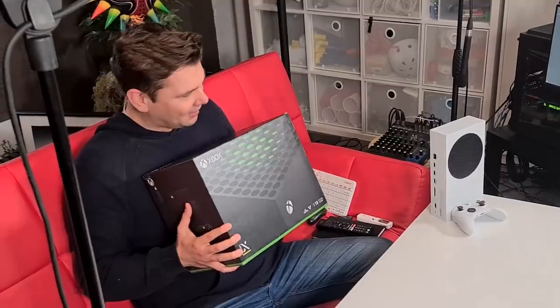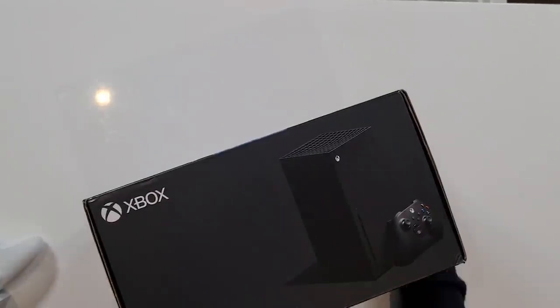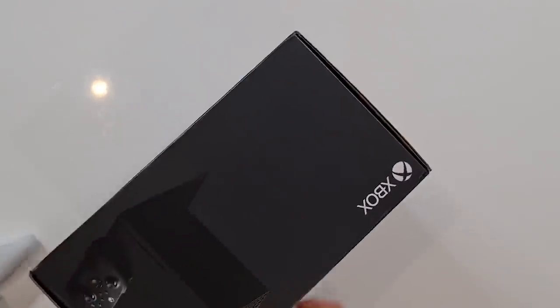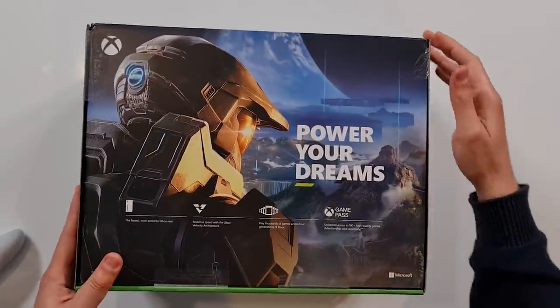It weighs a ton. It's so big — not quite as big as my stomach, but few things are these days. Thank you quarantine. We're gonna be opening it up. It has just arrived in the mail from Microsoft — thank you very much for providing this to us. Let's have a good time, shall we?